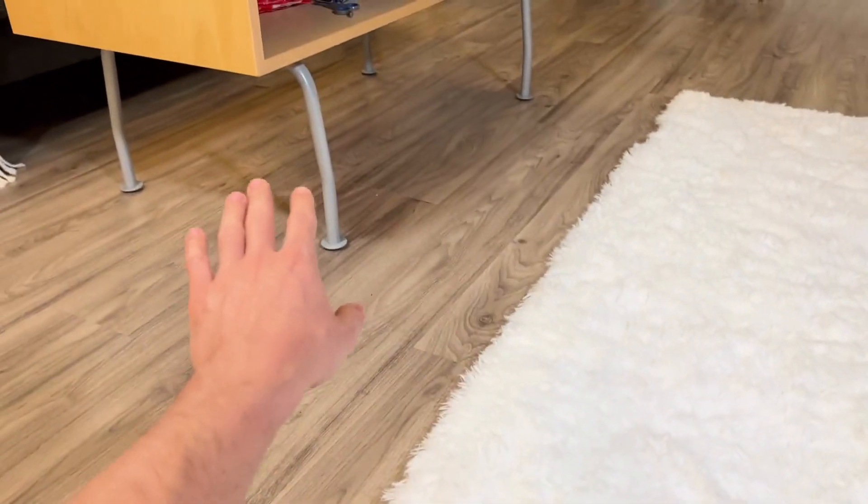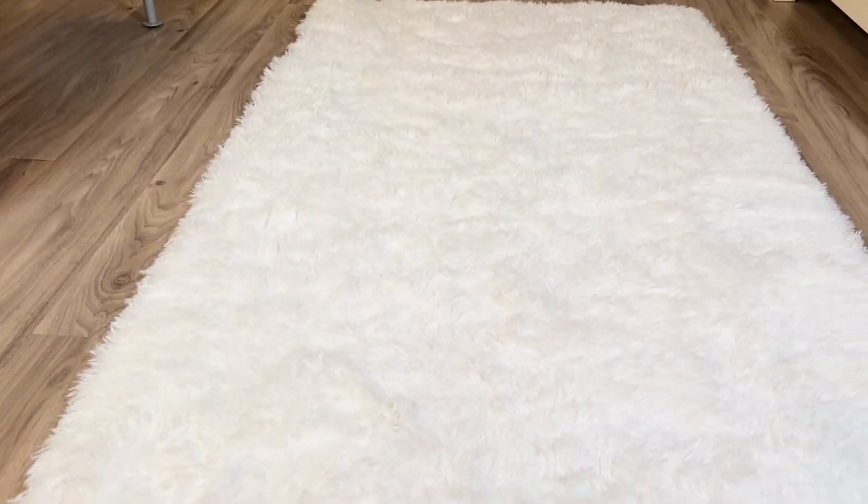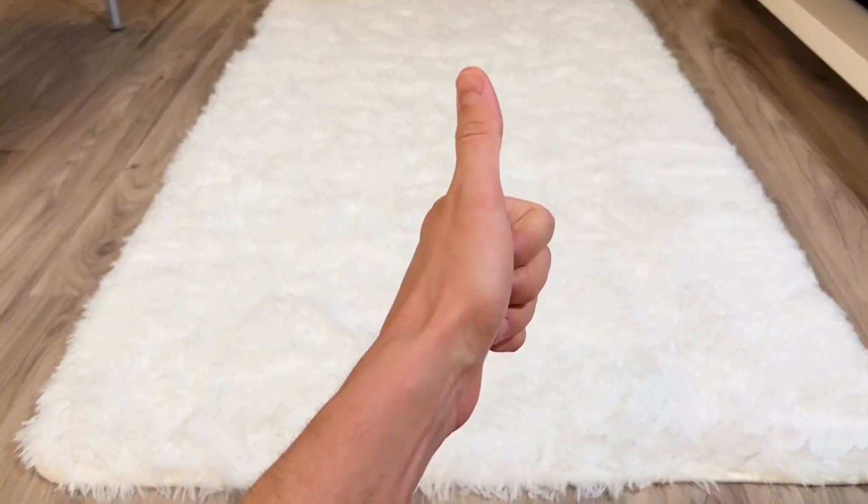So you're not going to need an area rug mat to keep it on the ground and make it nice and soft. This is perfect for nurseries or anywhere you want. I'm going to put my table on top of this and it's going to look beautiful, so I definitely recommend it.